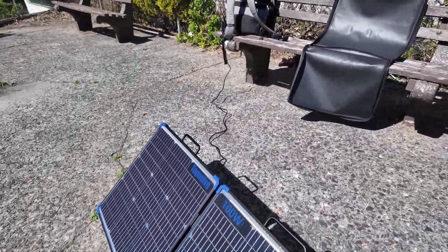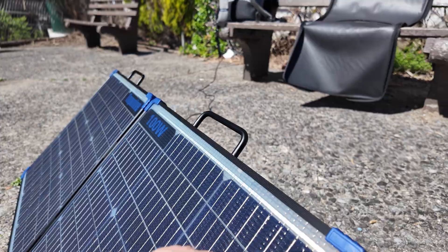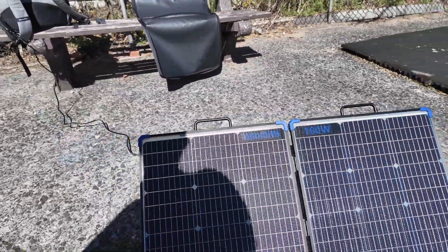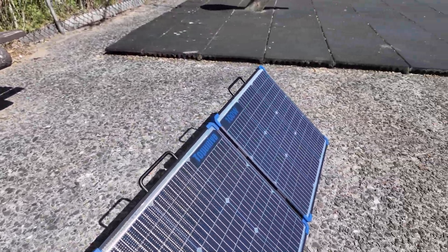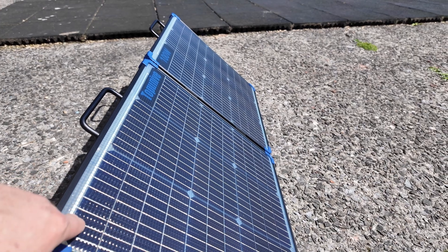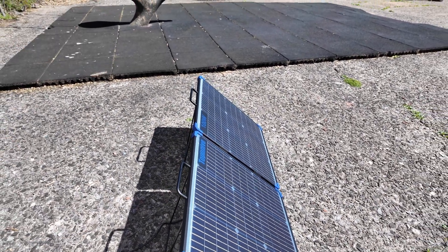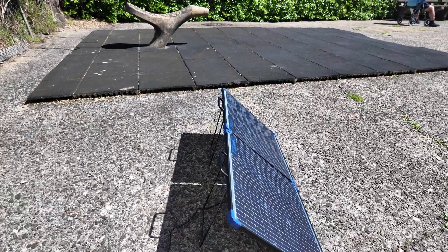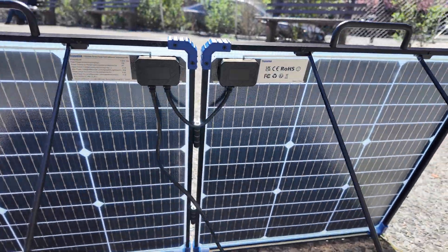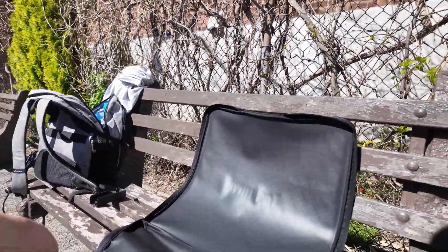What I'm liking about this panel is that it has an aluminum frame around it. The way I see it, a panel like this could probably be used almost like a permanent panel eventually, because permanent panels have glass instead of ETFE. Perhaps ETFE is actually pretty decent. What's also nice is that this panel is super light — it's about six pounds — which is great for carrying.